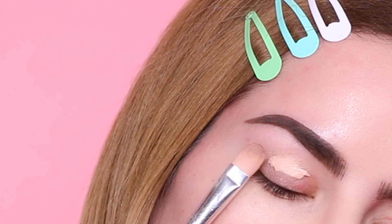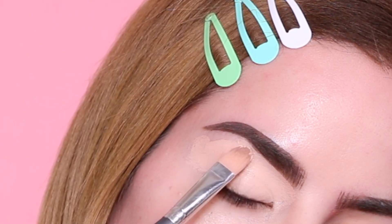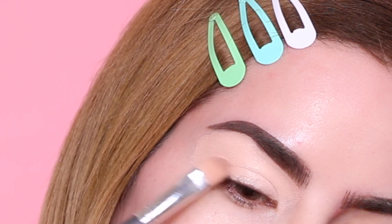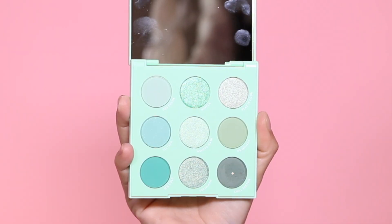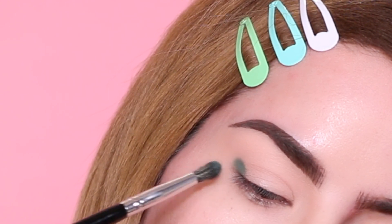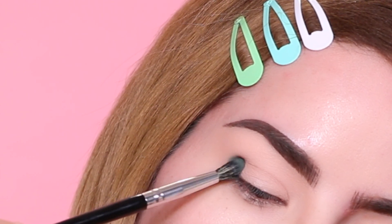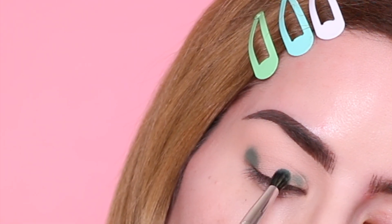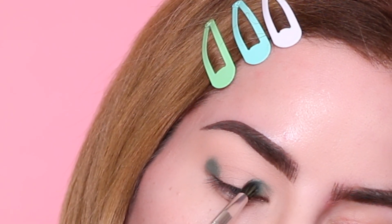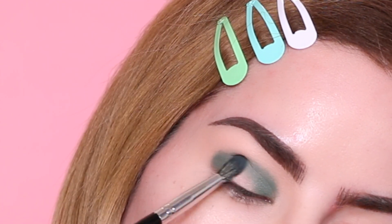Starting out with the first eyeshadow look, I am grabbing my P Louise eyeshadow base to prime my eyes. For this first look I'm going to be doing a halo cut crease, so I'm going to be digging into the darkest green from the palette and using a brush to pack this color to the inner corner and the outer corner. Because it is a halo cut crease, whatever we do to the inner corner we want to match on the outer corner. I'm also going to take this color and pack it right into the crease.